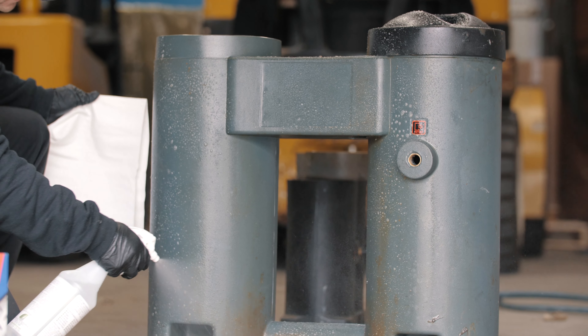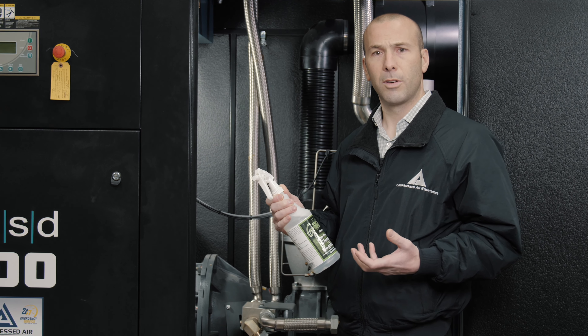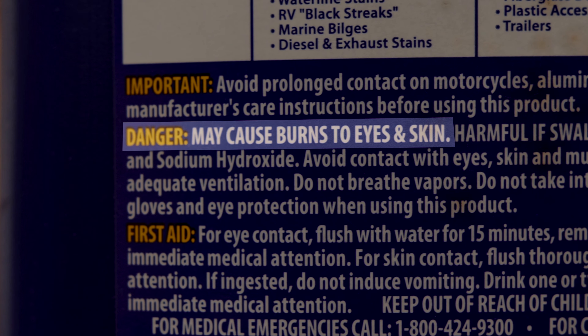Not just the insides, the mechanical nuts and bolts portion of what we do, but you also have to keep the machines clean. A clean machine is a better running machine.